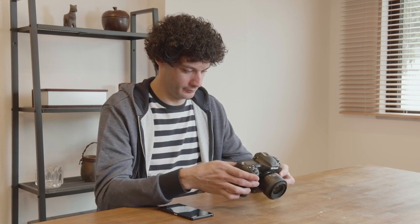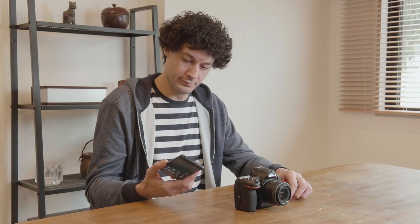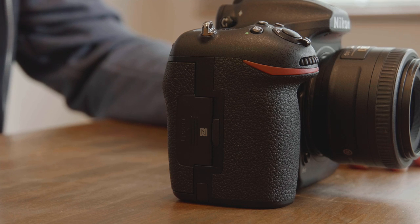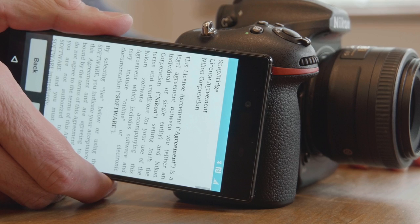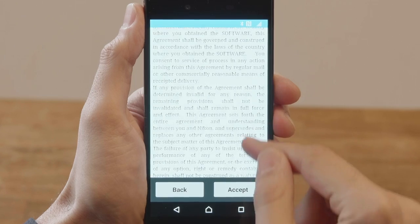An NFC dialog will be displayed. To connect using NFC, touch the smartphone NFC antenna to the N mark on the camera. The Snapbridge app will launch automatically.